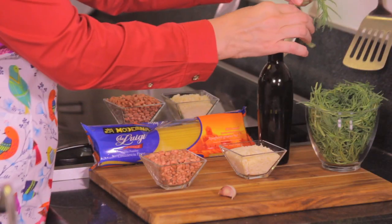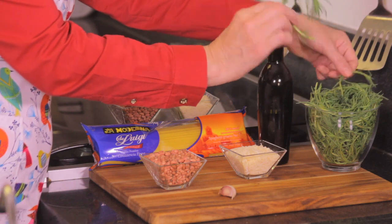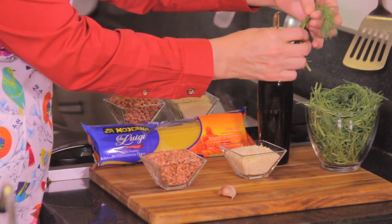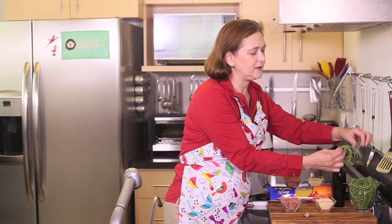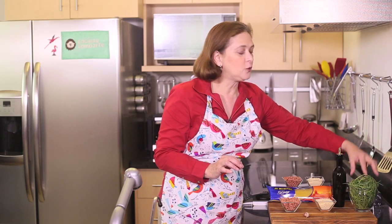First of all, let me tell you what romeritos are. It's not rosemary — it's a Mexican plant that is usually available around Christmas. If you cannot find this plant where you live, you can substitute with cilantro; we need two cups of it.